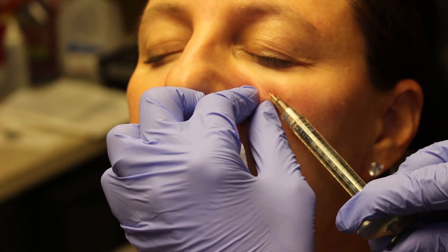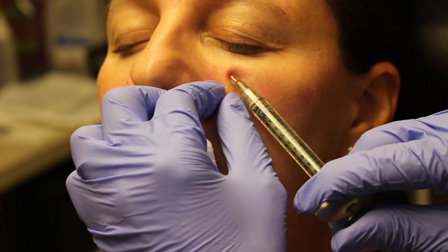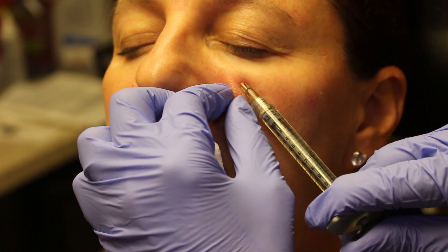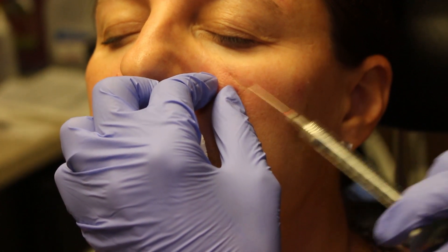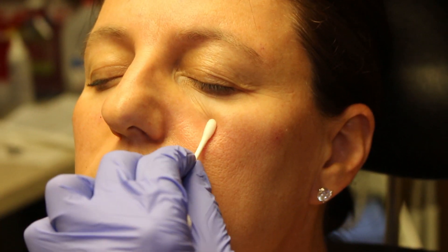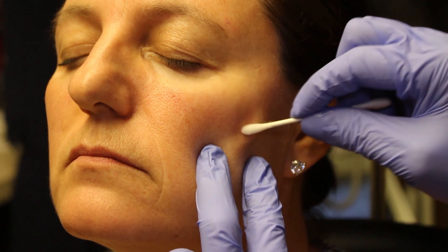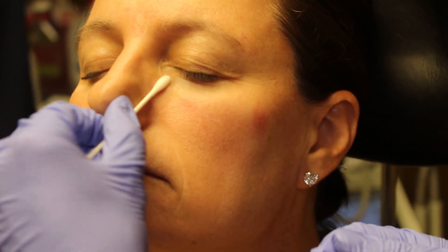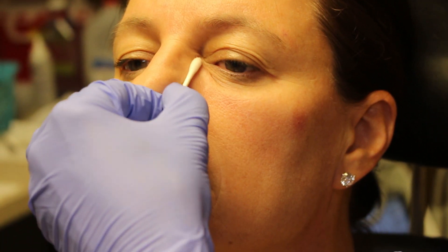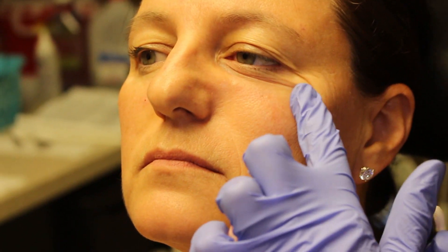Just a little retrograde threads. That's all we need to do. So barely any marks. Then what we're going to do is we're going to roll this — let's see, we have a little bit of product right there. We poke, we're going all the way to the bone.